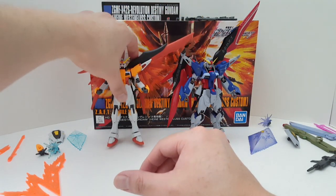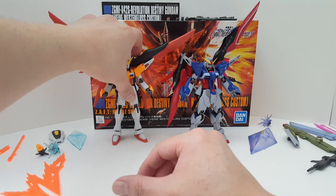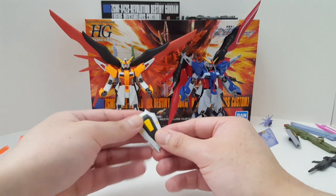You're buying model kits because you enjoy building model kits. If you like to play with figures, then go buy an action figure.